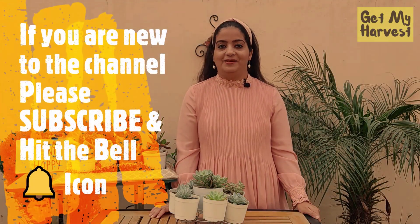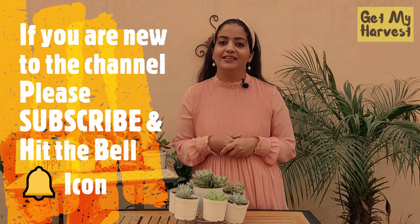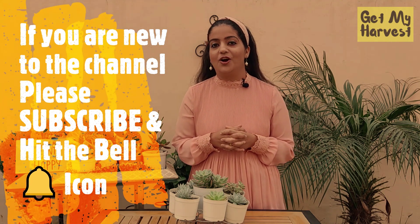But before we dive in, I want to tell you that I would love to have you as a subscriber. So if you're new to the channel, please subscribe. And don't forget to hit the bell icon because only then you would get notified on my new videos.